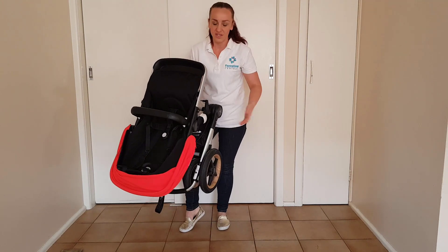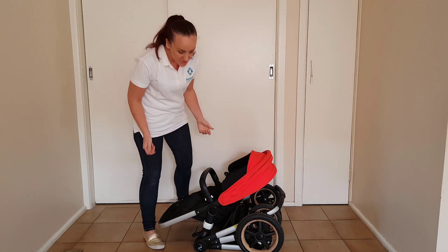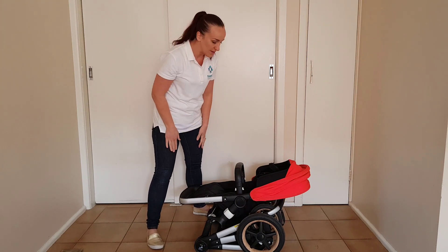Obviously you don't want the hood to be up. So then you can just pop that into your car like that. You also can remove the seat to make it a little bit more compact so it takes up a little bit less room in your boot.